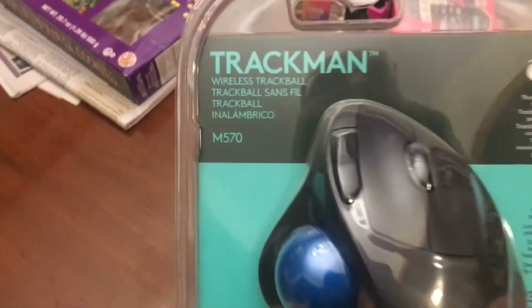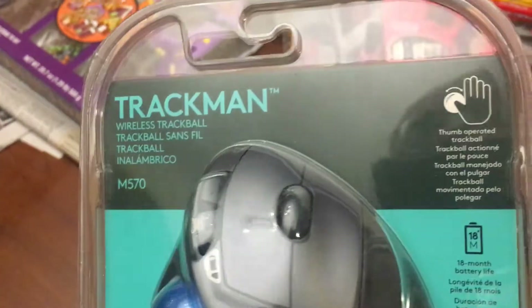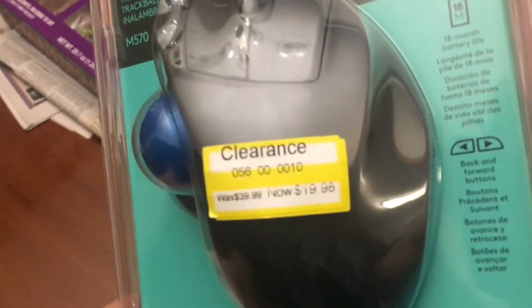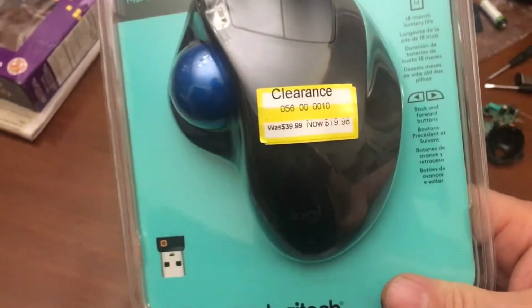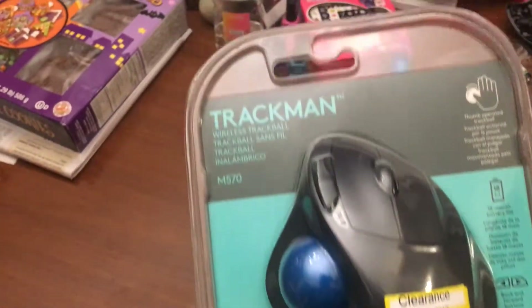What we have here is the Logitech Trackman M570 Trackball. It's a Target clearance at $20. That seems high, but these sell for $40 — you can get them for like $30 on Amazon.